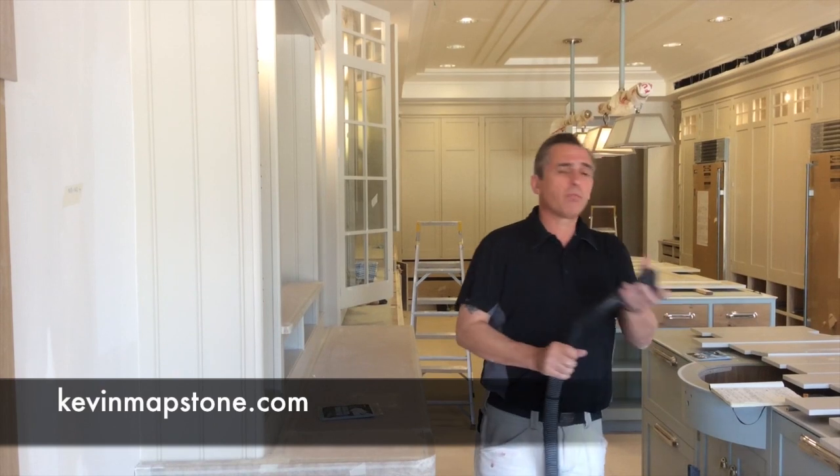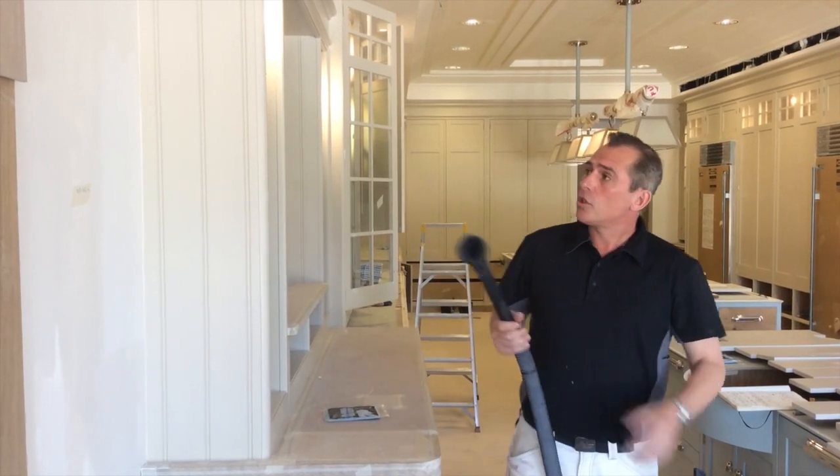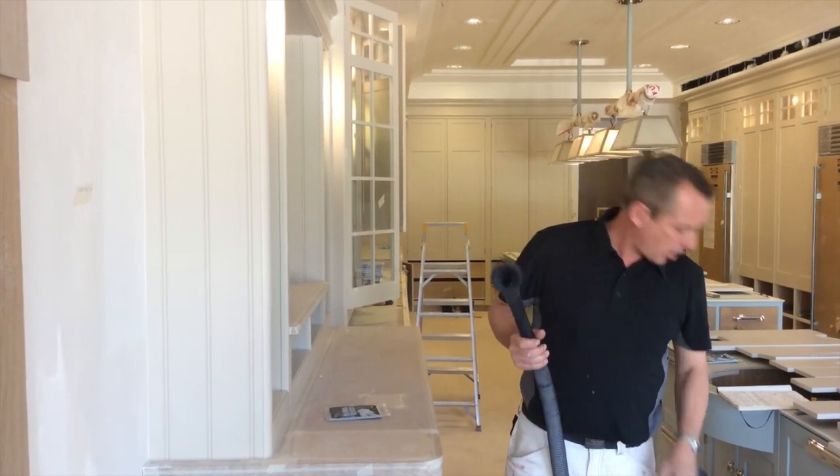Hi. Being a professional kitchen painter, I know the importance of keeping dust to a minimum when painting a kitchen. To achieve this, we nip down between each coat using a fine pad. Then we use the hoover with a brush attachment to hoover off any excess dust.